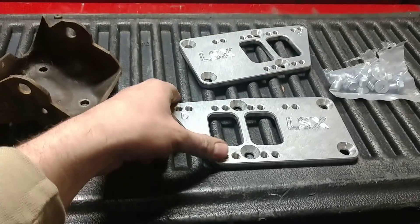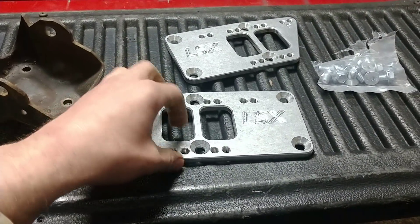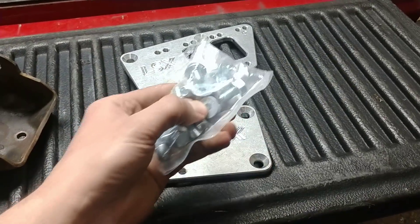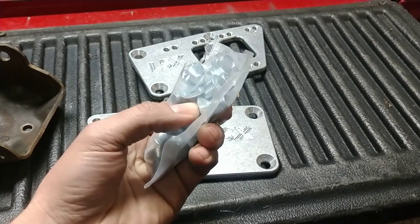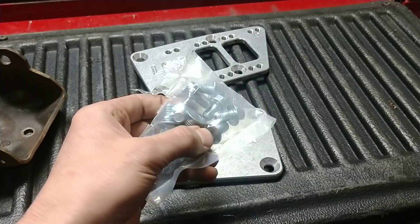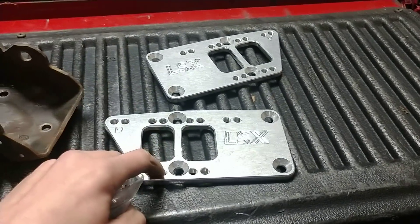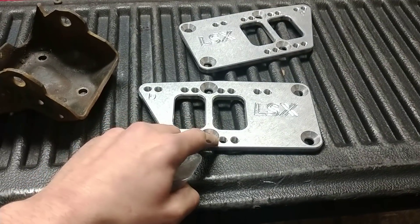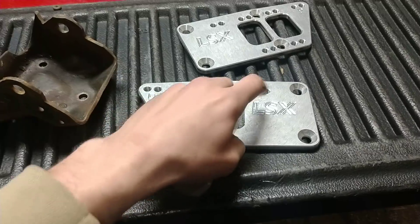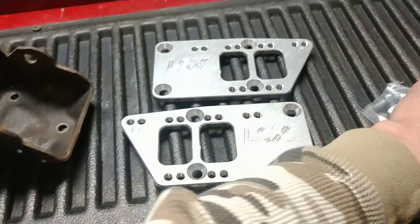The adapter plates came from ICT Billet. They're $25 on eBay — look at the part number here. They come with all the hardware; you've got your metric fasteners. These go to the engine block where they're recessed — they're beveled in. So your driver's side and your passenger side.